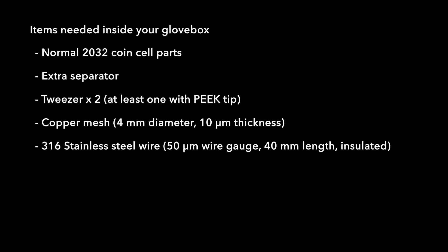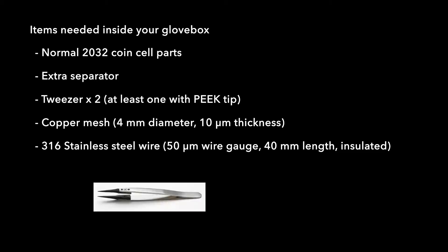You will need at least one more extra separator because we will be using a minimum of two or a maximum of four. You want to have a pair of tweezers, at least one with a tip that's hard plastic such as PEEK. It allows you to handle the lithium metal more delicately because the tip doesn't stick to lithium.